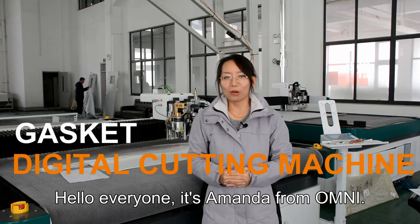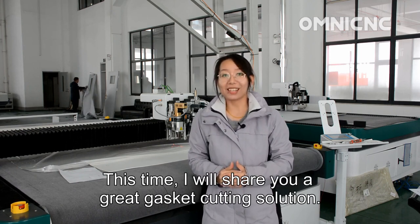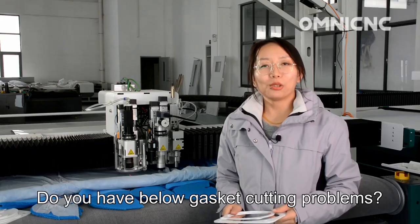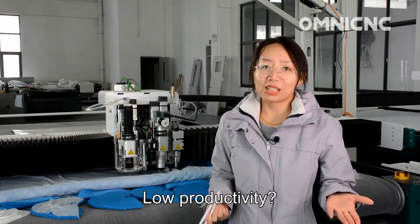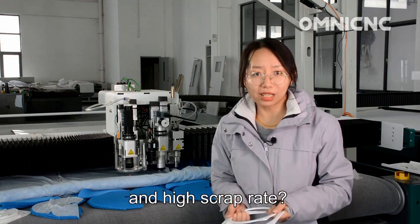Hello everyone, it's Amanda from Omni. Welcome to our channel. This time I will show you a great gasket cutting solution: the digital cutting machine. Common gasket cutting problems include low productivity, reliance on labor experience, high labor cost, more material waste, and high scrap rate. The solution for you is the digital cutting machine.